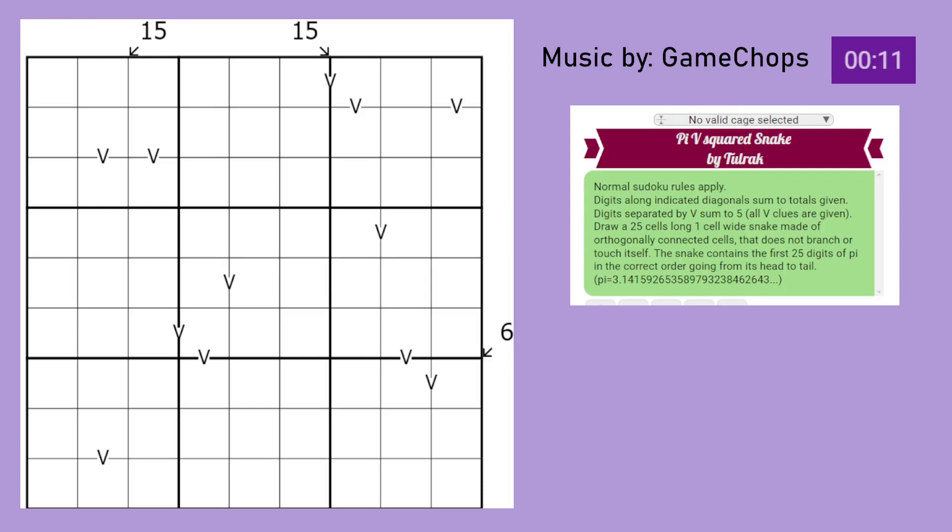Hello, this is Pi 5 Squared Snake, or Pi V Squared Snake, by Tulrak. It is another one of those Pi Snake puzzles. I think it's the one I'm going to be posting after the one I just solved. There's also a third one which is a Fog of War puzzle, but that will come a bit later.